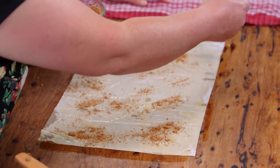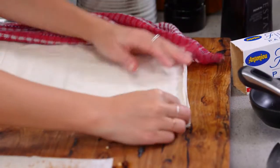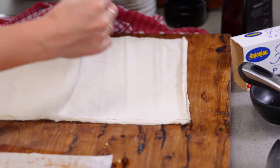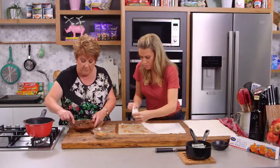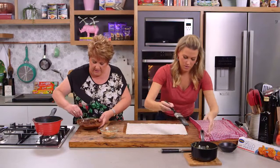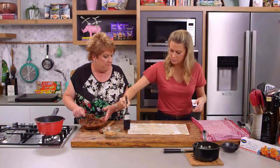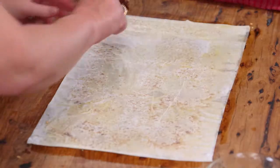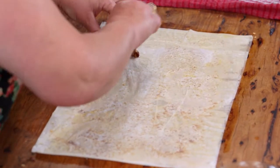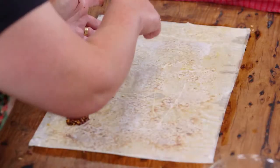That gives lots of yummy flavour — the spices you'd expect from baklava. I'll sandwich that with another sheet, matching them together, and a little bit more butter. So we'll just paint that on. Then we break the chocolate mixture into three and just spread it along the filo.